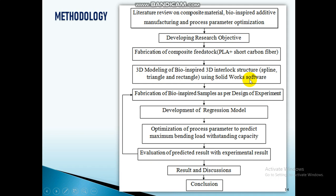Then I fabricated the bio-inspired samples as per the design of experiments. After testing, I developed a regression model for each interlock suture, selected the best interlock suture, and used that regression model as an objective function for optimization.